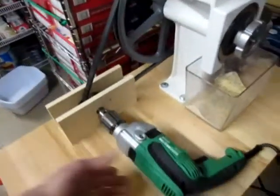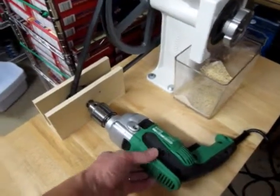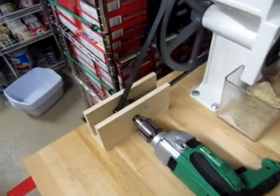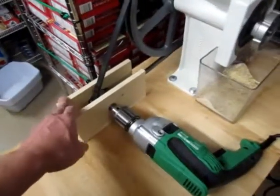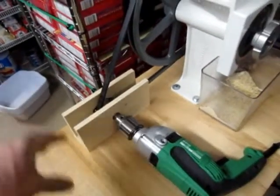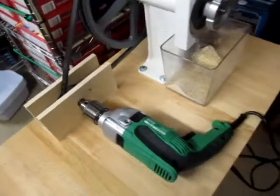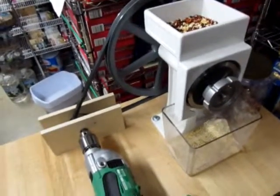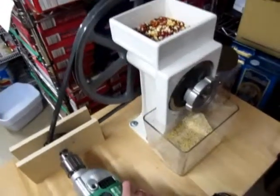The drill was about 80 bucks. The hardware here — well, if I hadn't bought the wrong parts to begin with it probably would have been about 7 or 8 bucks. I'll give it 20 bucks worth of parts. So for 100 bucks I did a $300 motorization on my mill, and I can just set it up and walk away.